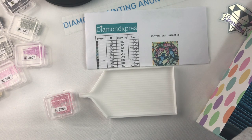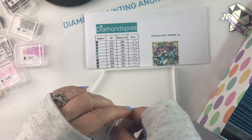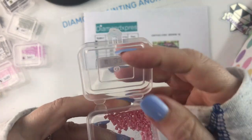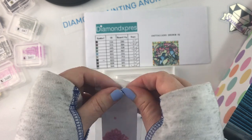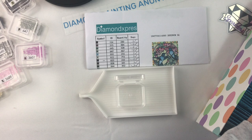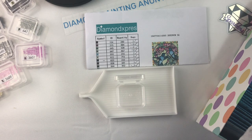It was a 20 by 20, full drill canvas, and square. It does have a color key on it, and unlike most kits that have numbers one, two, three through however many they have, it didn't have that. It simply had the symbol and the DMC number, which made it pretty nice and easy to do.